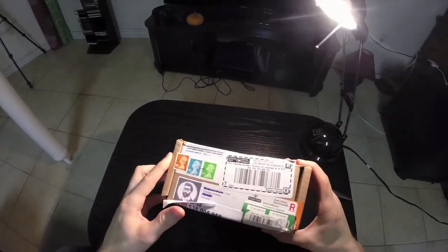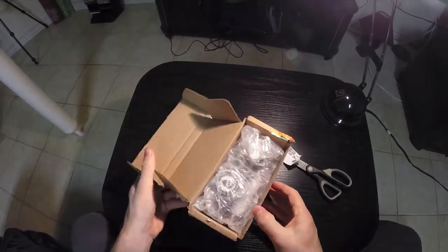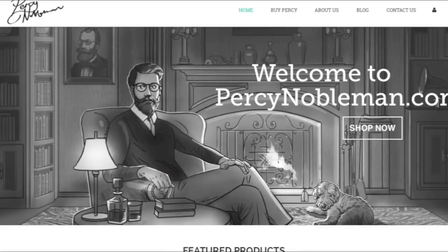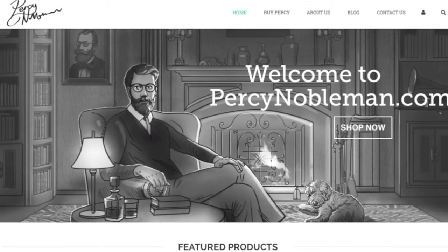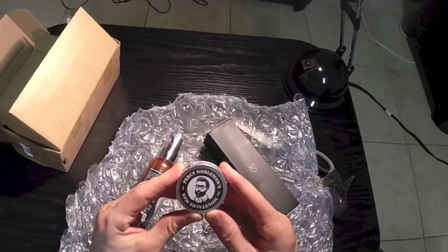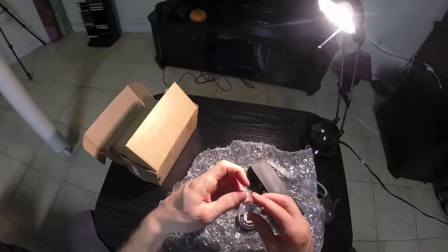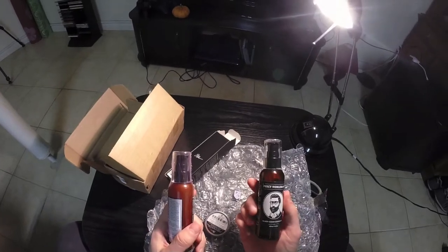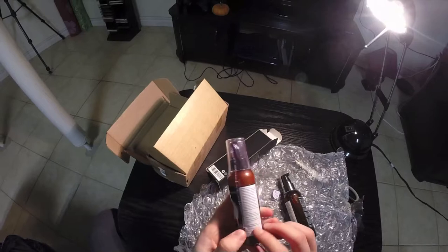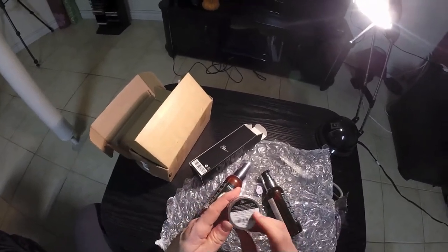Okay, here we go. This package comes all the way from Great Britain. Very high quality looking Percy Nobleman. Percy Nobleman's beard conditioning oil, beard wash, and the Percy Nobleman's mustache wax — one ounce, 30 grams — and it comes with a pin. Interestingly enough, the beard conditioning oil has been made in Morocco, the beard wash has been made in France, and the mustache wax was made in the USA.